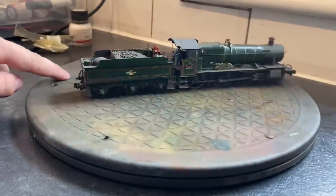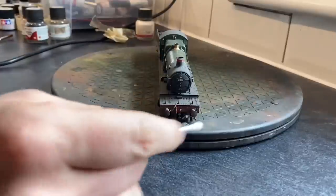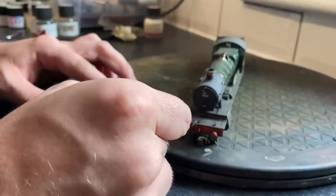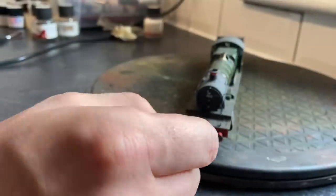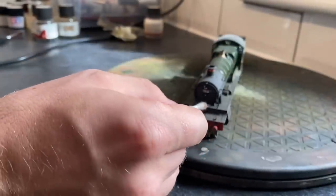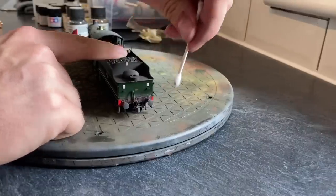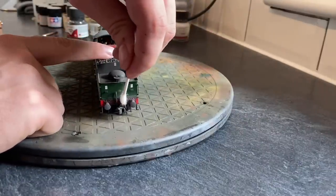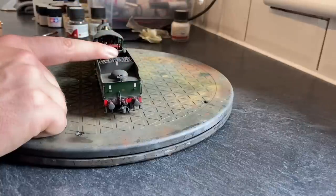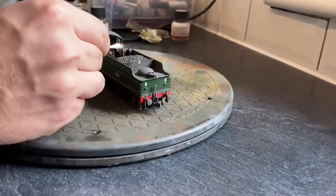So now I've got my cotton bud dipped in isopropyl alcohol and I'm just taking some of the paint off on the buffer beam to bring that shiny red colour back out again. Then doing the same on the smokebox door number and on the shed code just below it, and the same on the rear as well. I'm making sure I'm leaving plenty of the paint in the recesses so it looks nicely weathered and nicely grimy. Then I did the same thing for the warning bracket on the bunker.